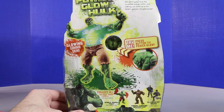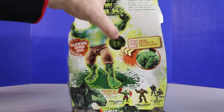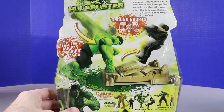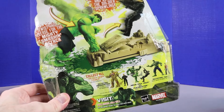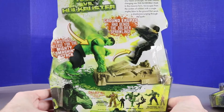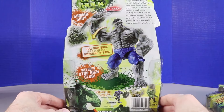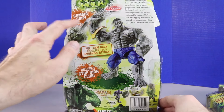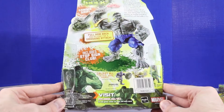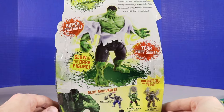There are some glow-in-the-dark figures here — press this button for power glow, which we'll see in the video. There's also a really cool one: Ground Erupts. We can see some of the Hulk figures within the collection. This one says 2008. We have a really cool gray Hulk here with the gamma grip — pull arm back and release for a smashing attack. This figure also has glow-in-the-dark action and is super poseable.